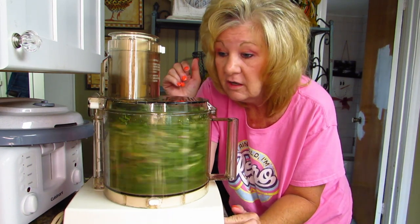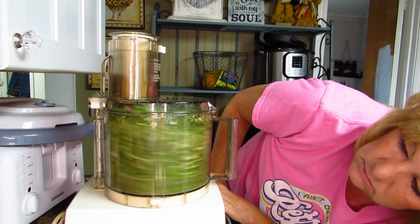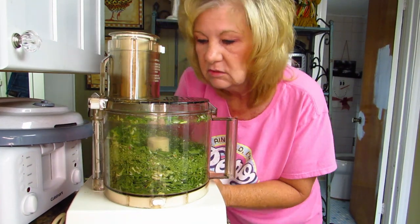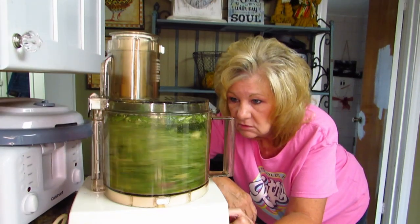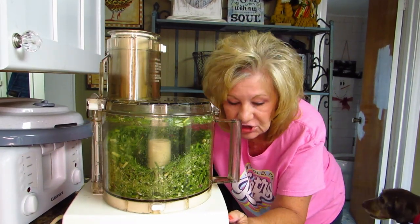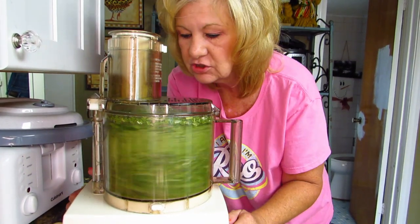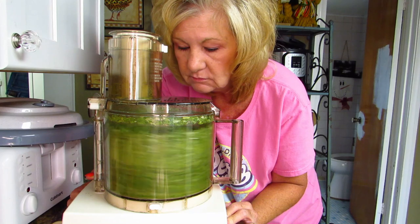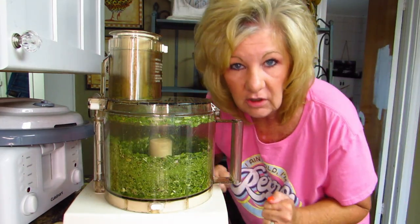It looks like a tornado in there, doesn't it! We're just gonna leave it on. All right, let's look at it — it doesn't seem to be doing much, does it? Maybe if I pulse it, it'll mix. I don't see how this is gonna make powder — do I have too much stuff in here? Look at that — it's not doing anything. Cuisinart, I don't know — I think you're going to lose on this job.